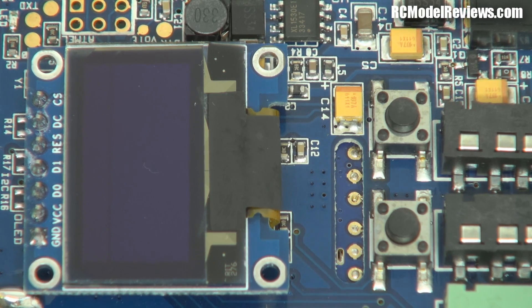This is a 5.8 GHz video receiver. What you're looking at is the inside, because I've already taken the covers off. It's always good to take a look at the build quality of these things, and I'm going to walk you around what you find inside one of these little units.